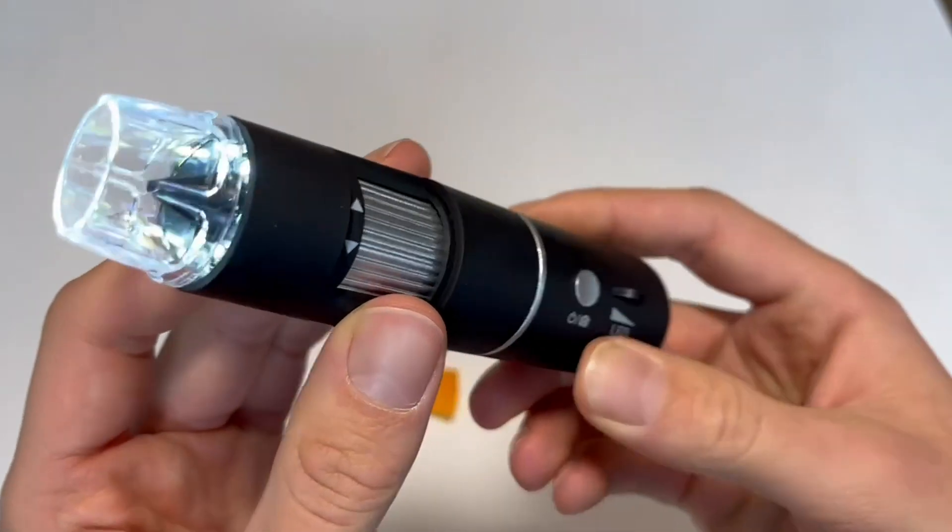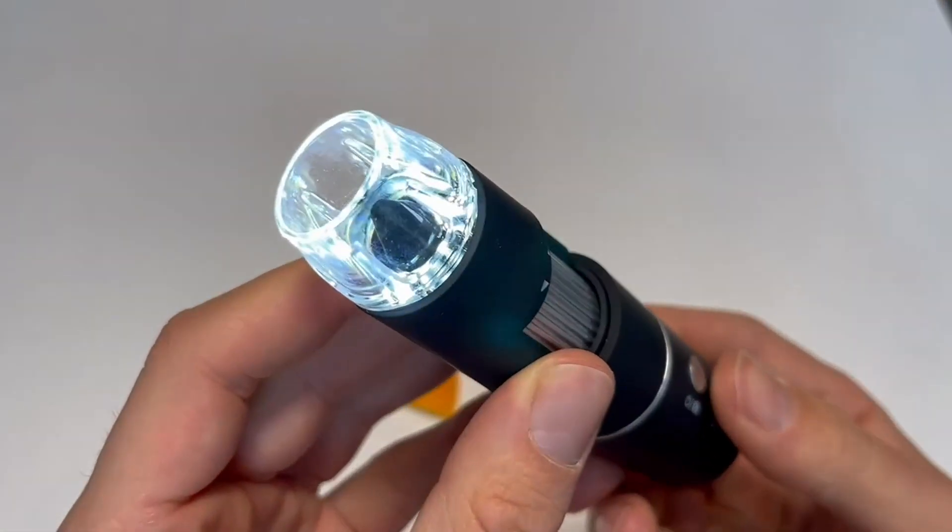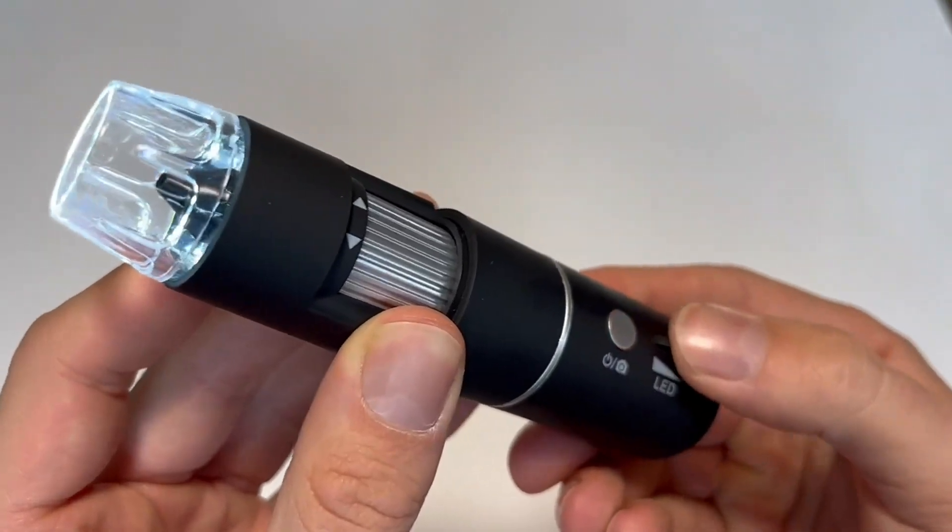So you can see to turn it on, you need to hold down the power button for a few seconds, and you do have that LED control to be able to control the light.